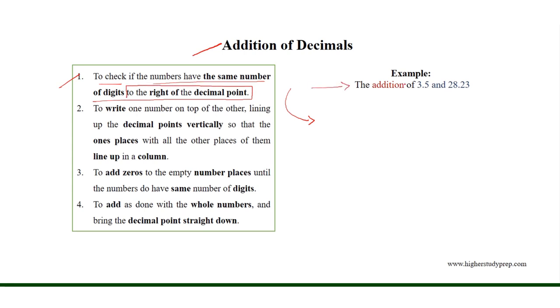In case of the addition of 3.5 and 28.23, 3.5 has 1 and 28.23 has 2 digits to the right of the decimal point. Then we need to write one number on top of the other, lining up the decimal points vertically, so that the 1's place and all other places line up in a column.